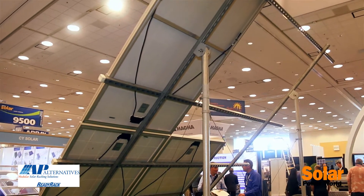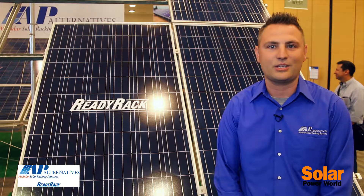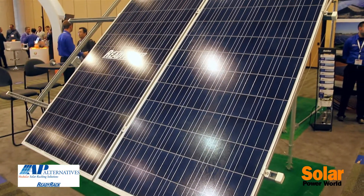It's been a product we've been doing a ton of projects with in California and the agricultural market — a lot of dairy farms, a lot of chicken farms. It's a great product for projects anywhere from a hundred kilowatts all the way up into five megawatts in size.